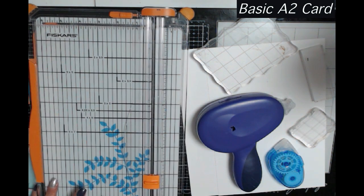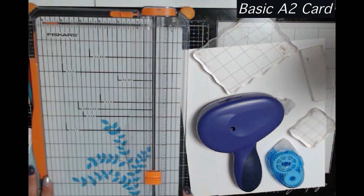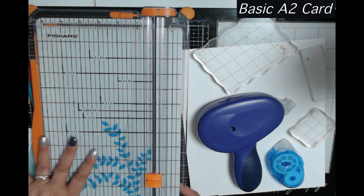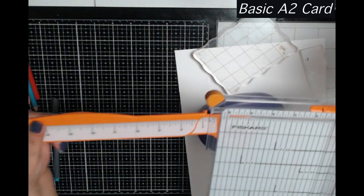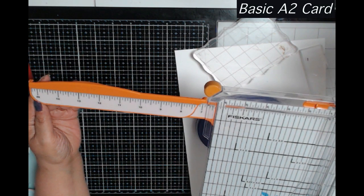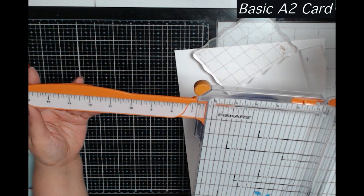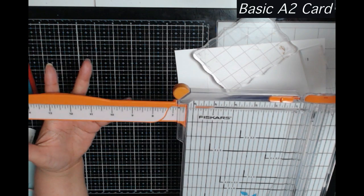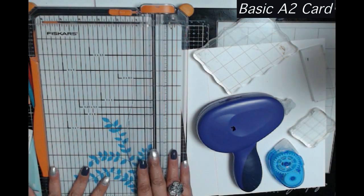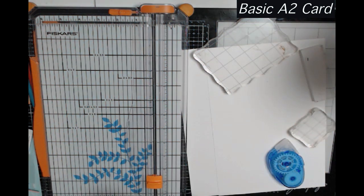You're going to need a trimmer. This is Fiskars — pretty much everybody uses Fiskars. They have a six-inch version and one like this that has a swing arm and can take you all the way out to 15 inches. I've really never used it beyond 12 by 12. I have other guillotine trimmers for cutting super thick paper, but for basic card making this will serve you just fine.